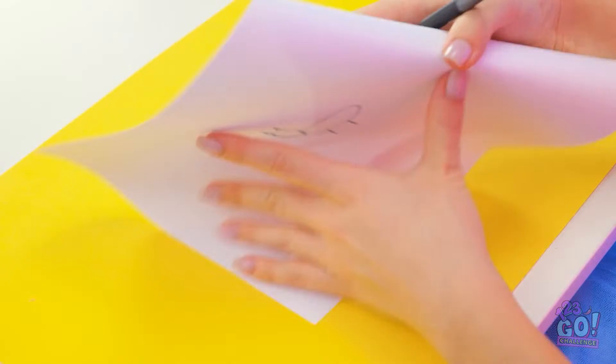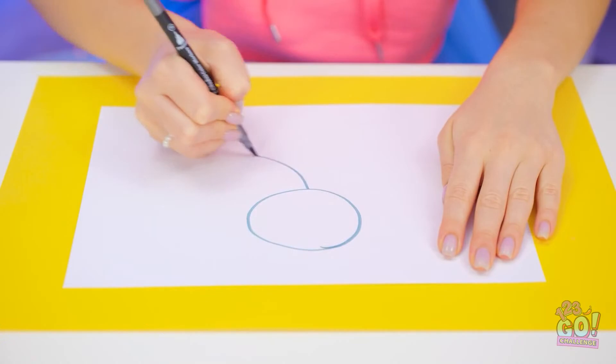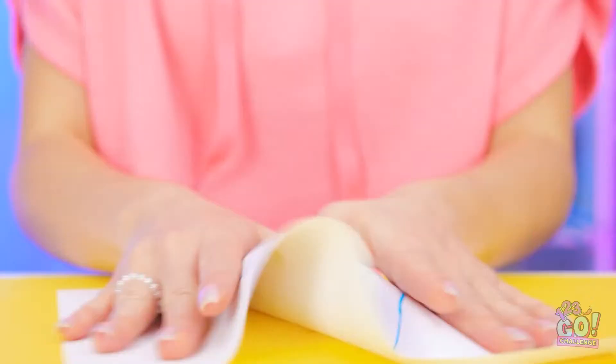But this looks a little dull, doesn't it? Let me try this again. I think bigger's the way to go. Still bad! Nope. Still awful!